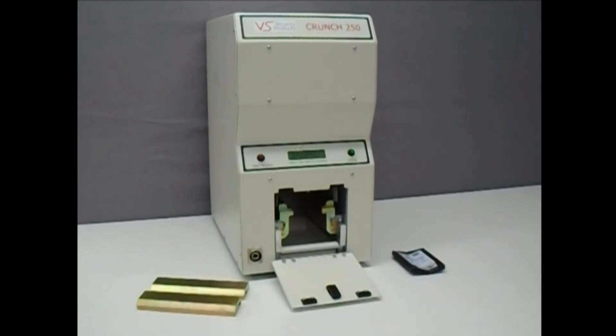It really is that quick and simple to completely destroy drives with the Crunch250. VS Security Products — a name you can trust for all your media destruction solutions.